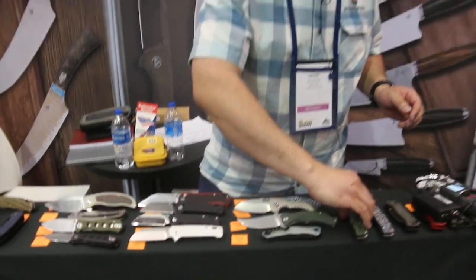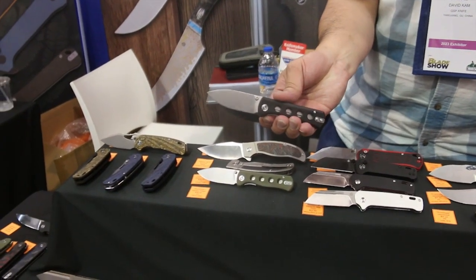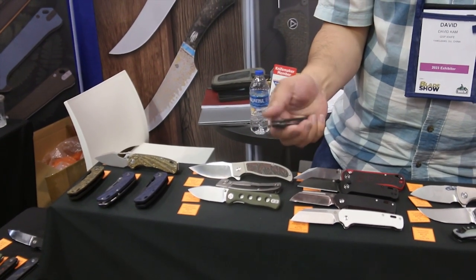We also have another one that's going to be a small knife — this is going to be the Canary. This is probably one of my favorites of what we're releasing. The Canary folder is D2 steel for $38 in stores. For any of these, just ask your retailers about it — we're in a lot of dealers.